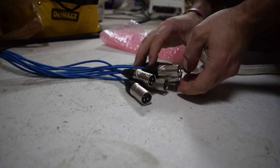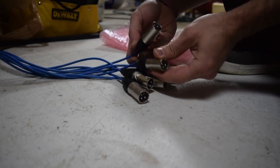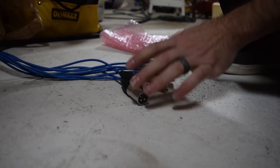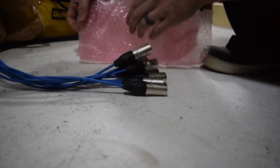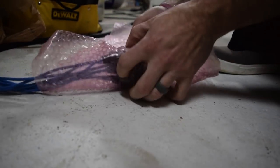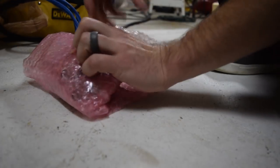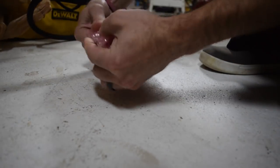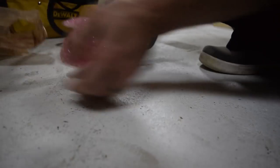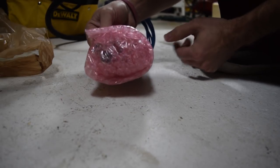I'm going to start running the snake cable through the wall to prepare for drywall. These already have ends soldered on, so I'm not going to cut them off. I need to protect them so they don't get damaged through this whole process, so I'm going to wrap them in bubble wrap, fold the ends over so no dust or dirt gets in, and tape it all together so they won't get destroyed when I fish them through the walls.